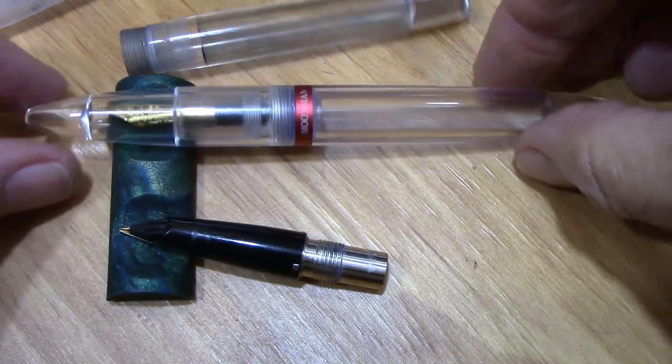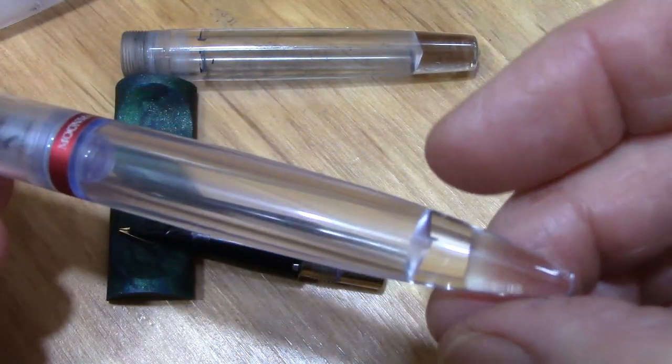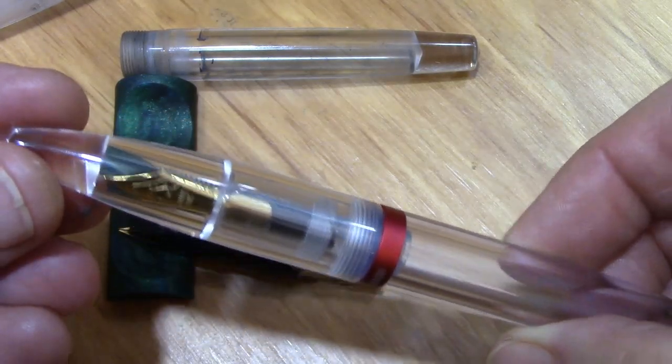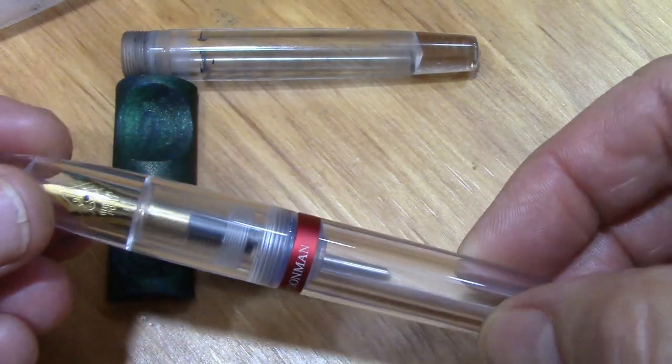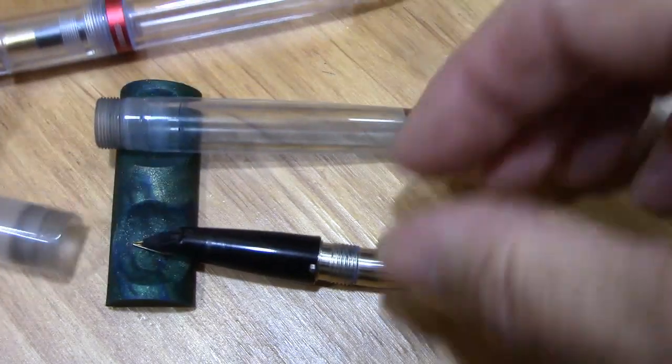Then he threw in a Moonman, so now I have two of these, and I do really like this pen. So I got an extra one of these in addition to something that I find very unique. I just wanted to give the first view.